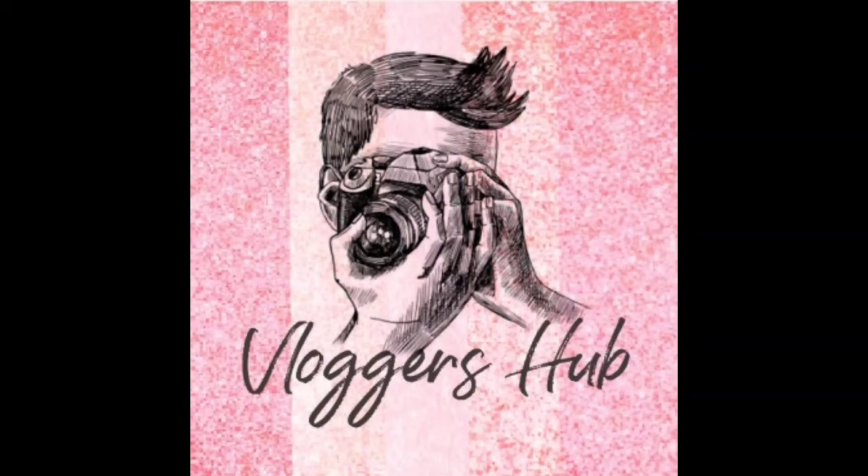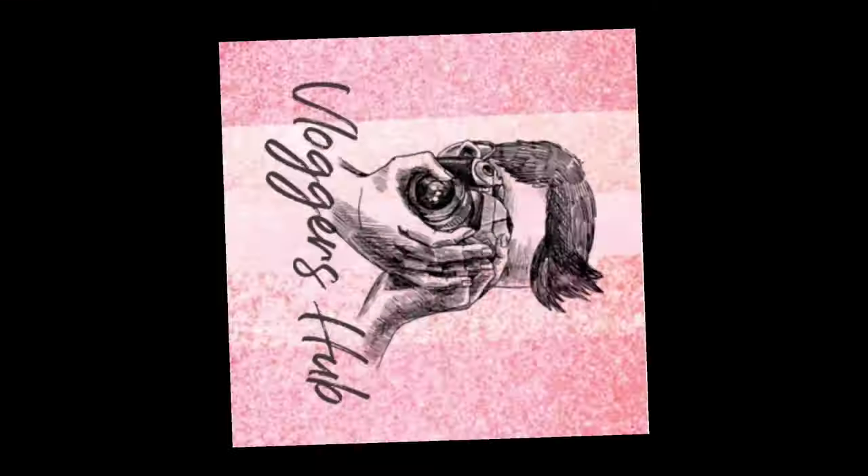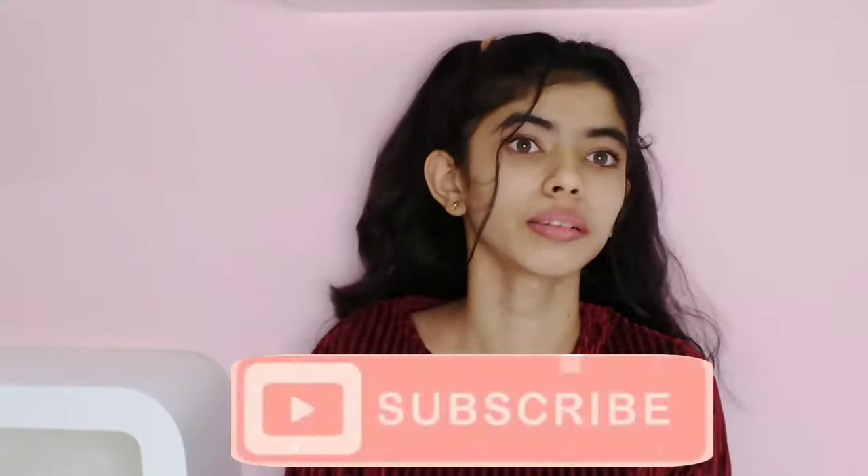Hey guys, I'm Dhvanee and you're watching Vloggers App. Welcome or welcome back to my channel. I would really appreciate if you would take a moment and subscribe to my channel and like this video. Today in this video I'll be sharing with you guys some decoration ideas which you could use to decorate a room or a place on someone's birthday. So without any further ado, let's begin the video.